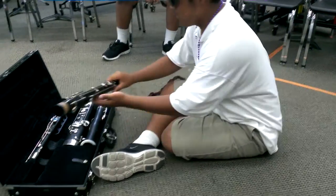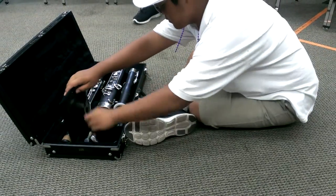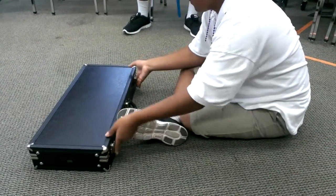Okay, so you open the case. The first thing they have is how to assemble. So when that's happening, you're opening the case.